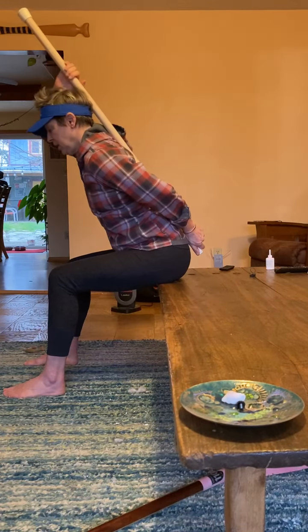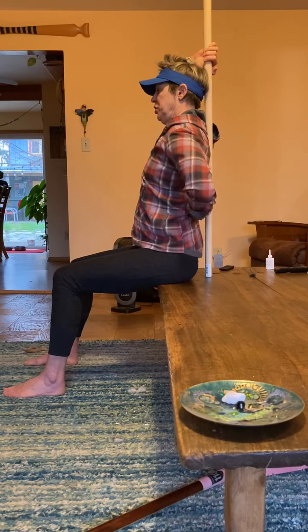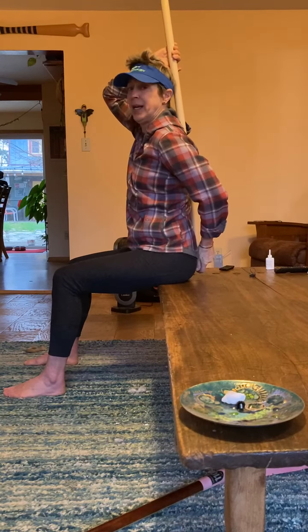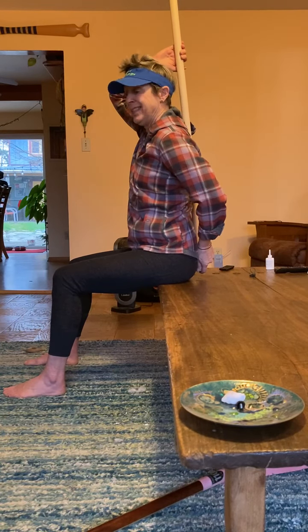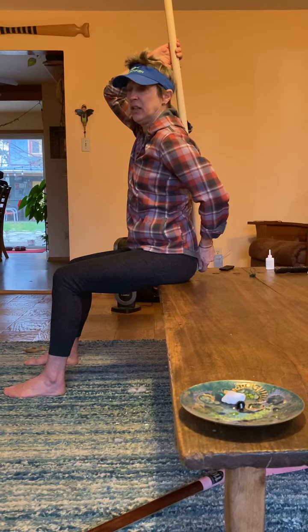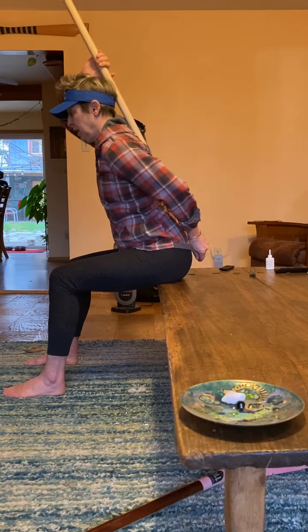The other thing I see is people coming way back. When you come way back, that whole thoracic and upper lumbar area is pulled out of the stroke. Besides the fact that it's really hard on your low back and you can end up injured, you're also losing power in the stroke. That's a place where your lats are engaged and connected, so you really want to make sure you're in a powerful position.